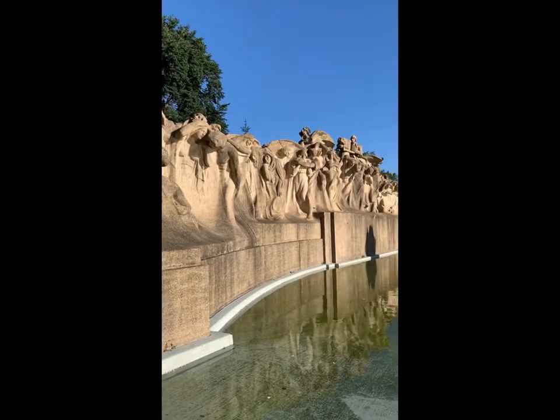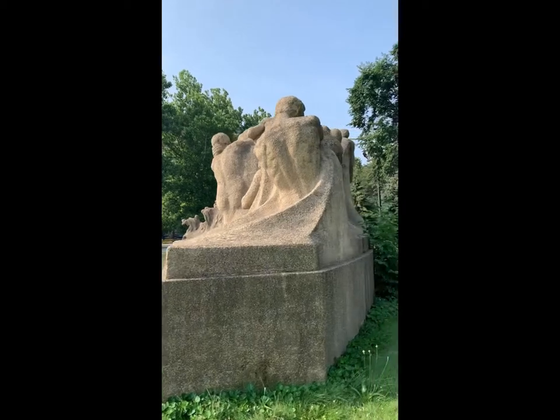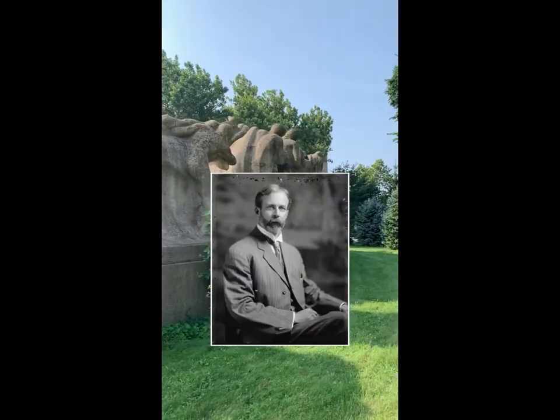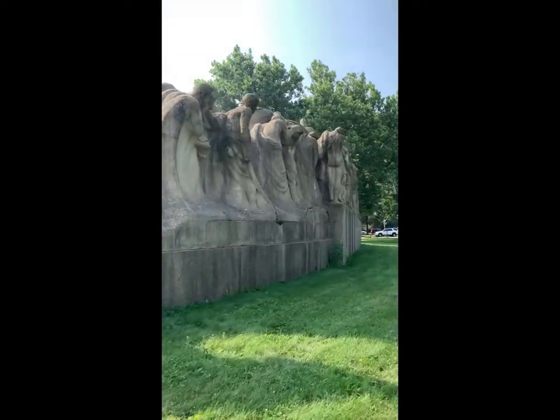Want to know a fun secret about this Chicago sculpture that has been shown in at least three movies? This is Fountain of Time, created in 1922 by prominent Chicago-based sculptor Laredo Taft. It is the first completed piece of art made entirely of concrete.